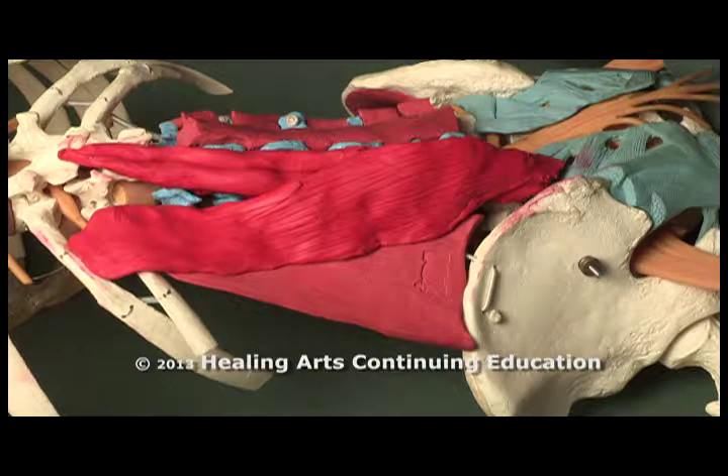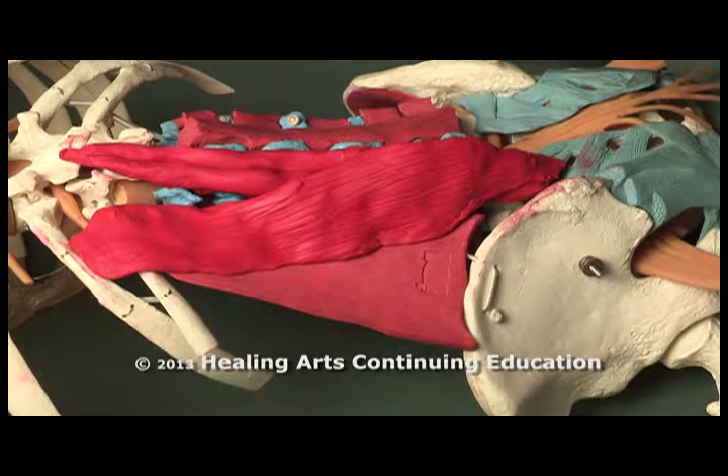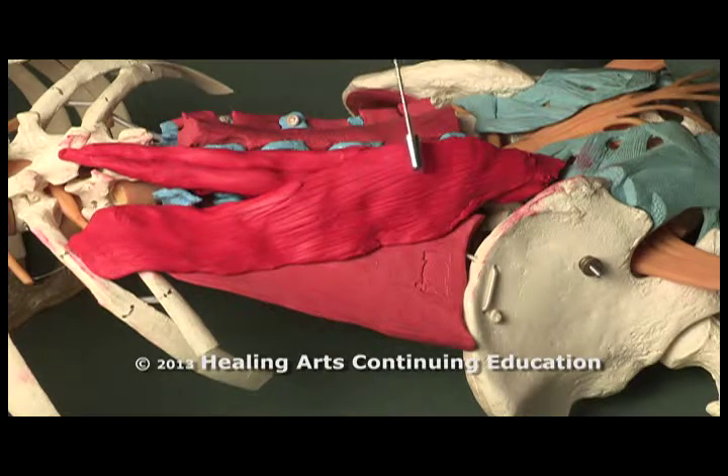Let's take a look at the posterior lumbar spine anatomy. You can see the erector spinae here — iliocostalis — coming from the ribs along the lateral aspect of the spine, attaching into the lumbosacral fascia.